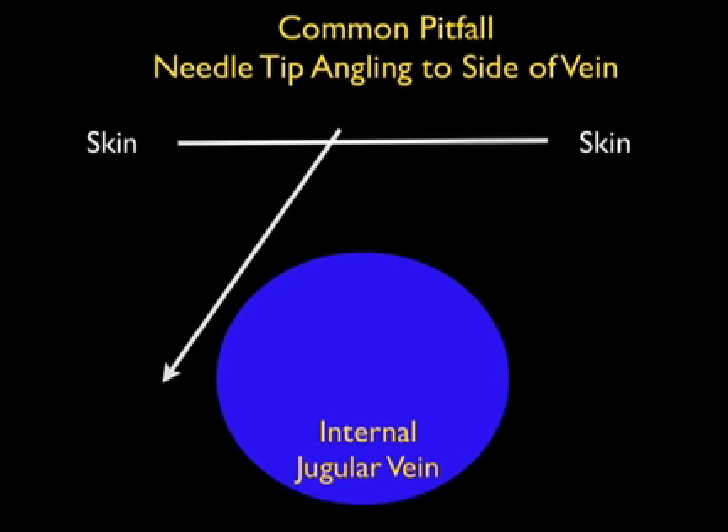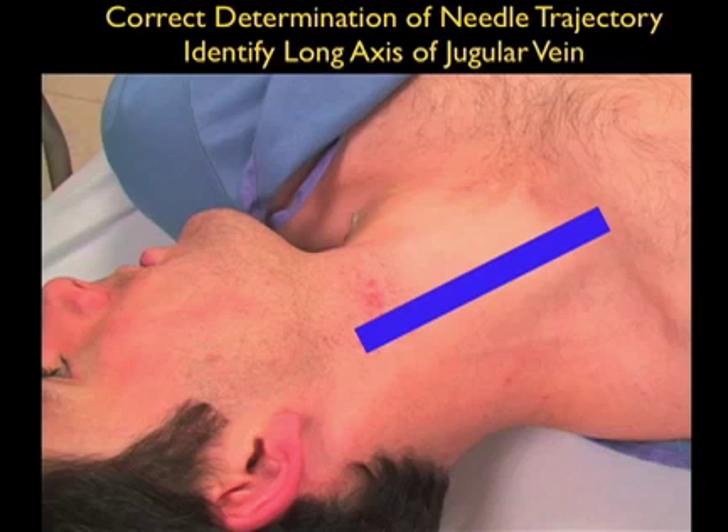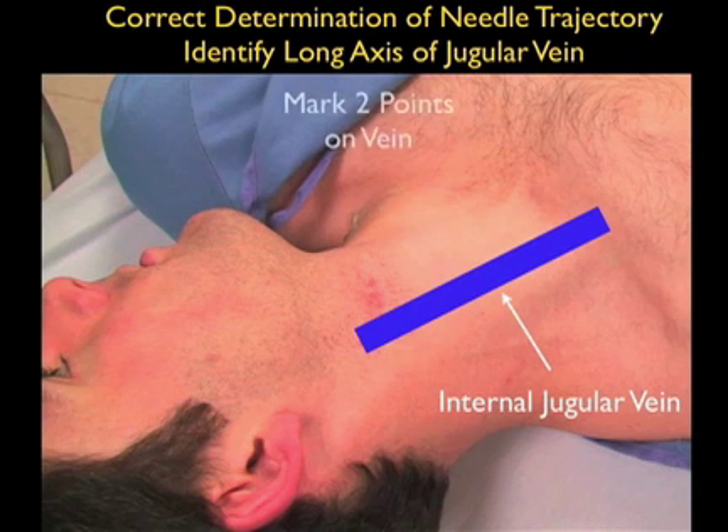A second pitfall that must be avoided when cannulating the internal jugular vein under ultrasound guidance is to make sure that the needle tip does not angle to the side of the vein during a cannulation attempt. Even though we know the orientation of the vessel with regard to the skin, if we don't orient the cannulating needle along the course of the vessel, it can veer to the side of the vessel as shown in trajectories 1 and 2 here. If we know the course of the vessel, we can accurately position the needle so that it goes along the course of the vessel following trajectory 3 into the venous lumen.